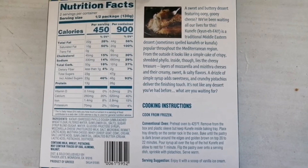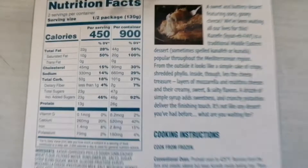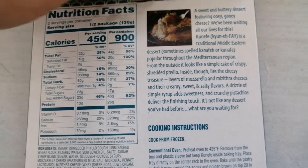So here's the back. Right now I have my oven preheating to 425. That's a lot of calories — let's see what it looks like.